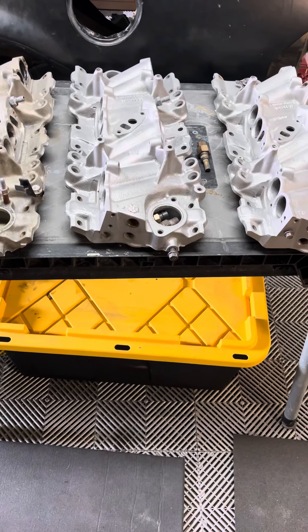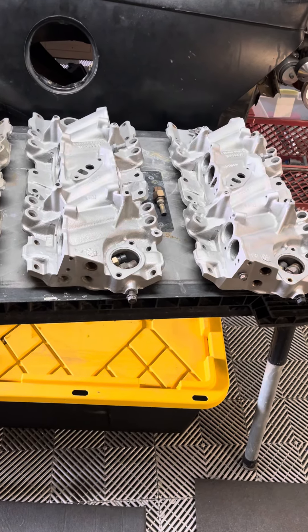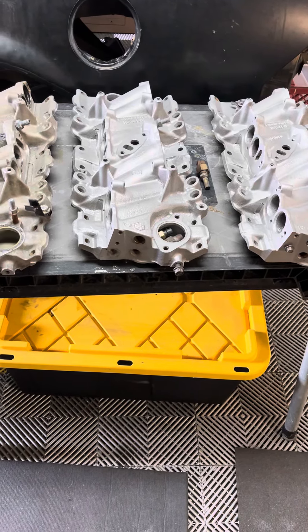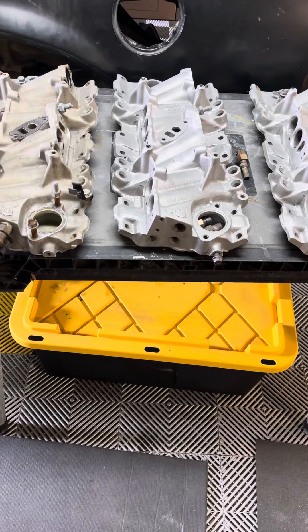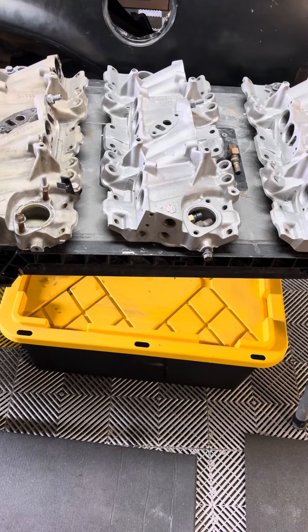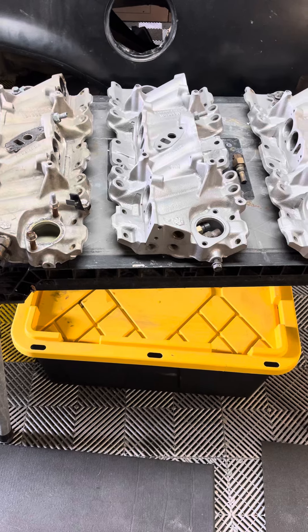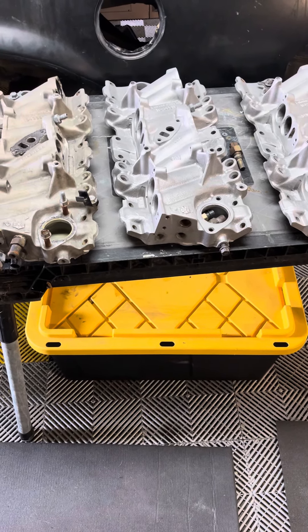Let's do a little schoolhouse lesson here on the various versions of the intake base from 1985 through — I'm pretty sure this goes all the way to 92. They look very similar, but they are not all the same. To the best of my knowledge, there are three different versions of these intakes.